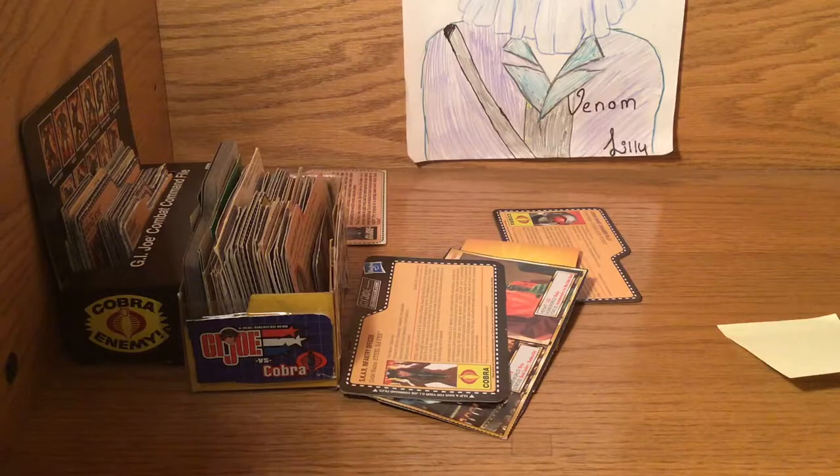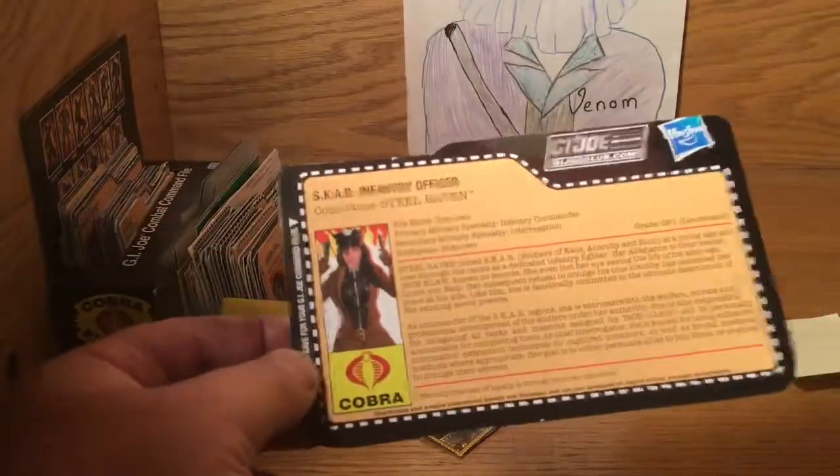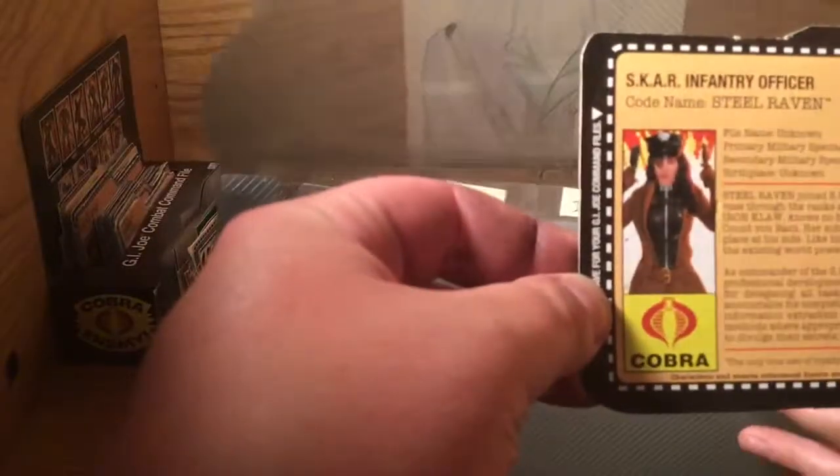We don't have any slime borgs or savages, so hopefully those don't get filled today. Technically, this one, even though it says Cobra and everything, it's a SCAR one. But I'm not going to make a separate thing. It already says Cobra on it. Just put that in Cobra.